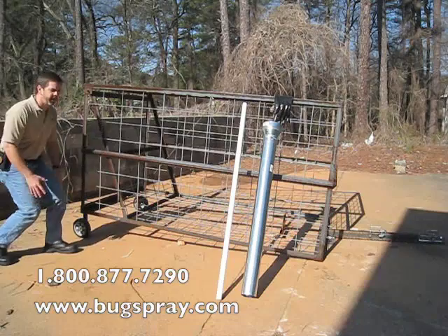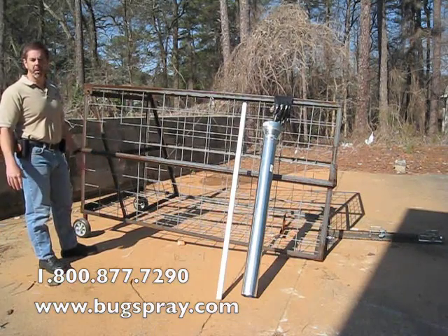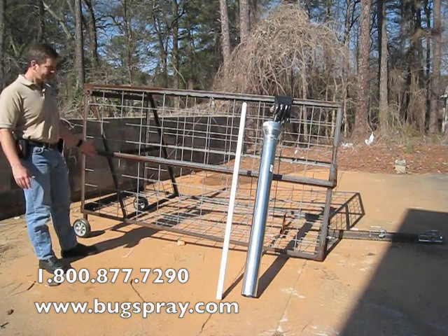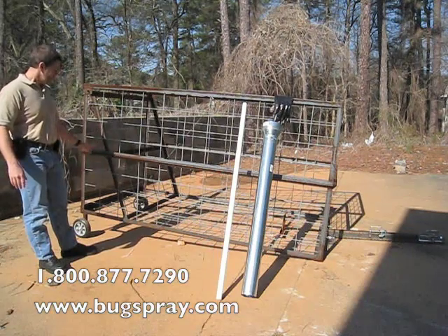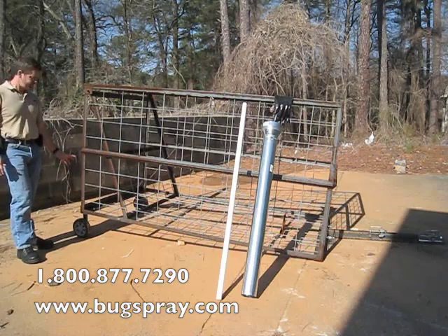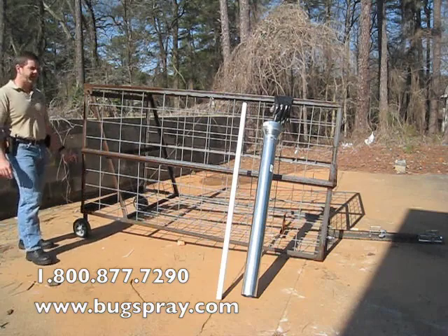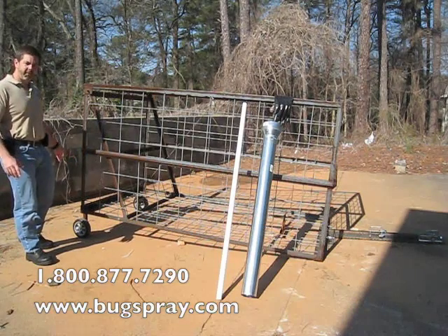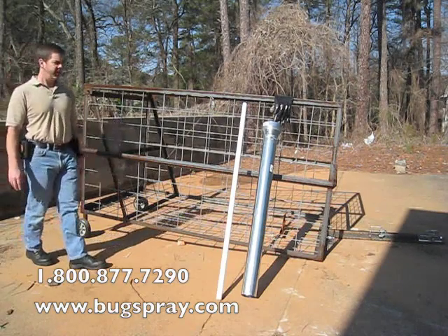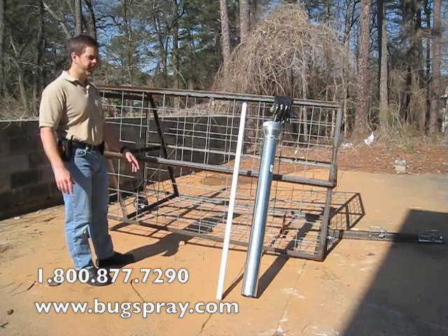These would be appropriate if you had a hard pack trail that you run a lot with your ATV — not a lot of muddy areas, not a lot of roots to be pulling it over. Because it doesn't have the larger tires on it, the fabrication was a little bit simpler and a little less expensive to put together. So if you don't need the bigger tires, this is a way you can save a little bit of money and still have a very easily portable hog trap, something that can be pulled behind your ATV.